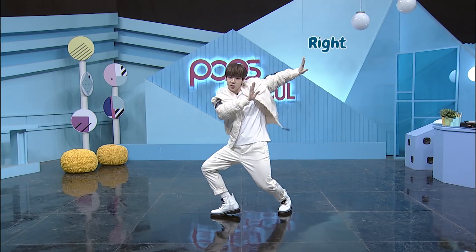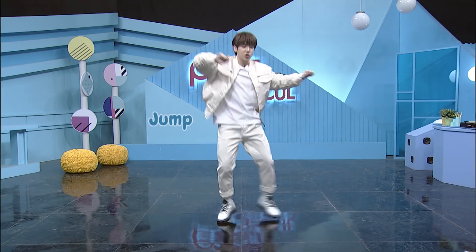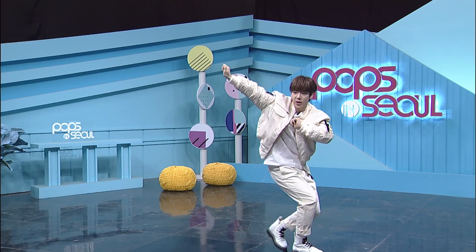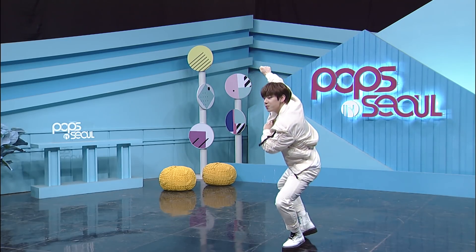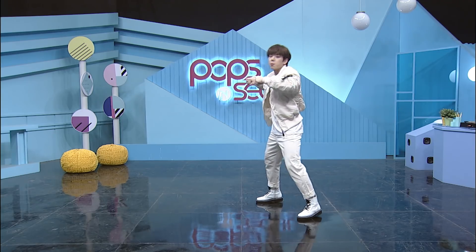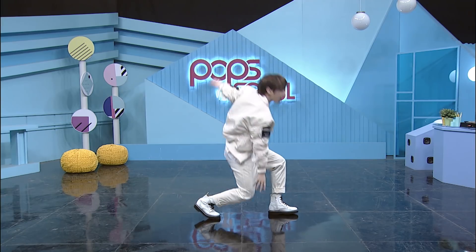Then twist to the right, left, jump! Left foot, right foot, then jump! And walk like you're going downstairs, then move backwards with the rhythm. Put your arms out, pull, go back, front, and one, two, three, then down.